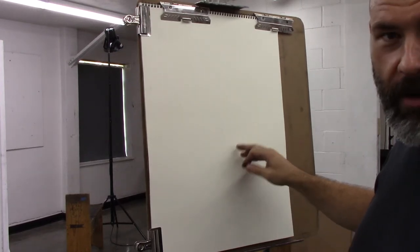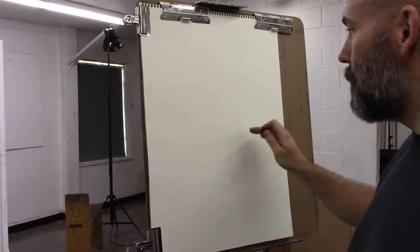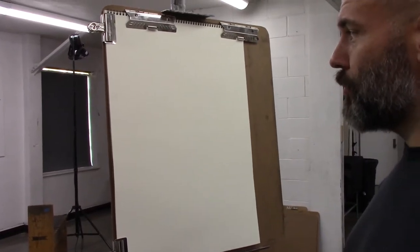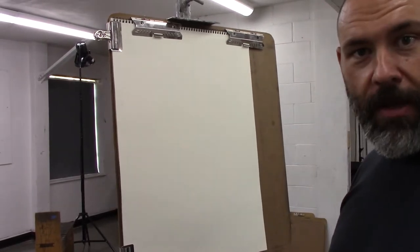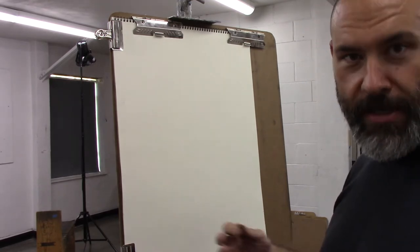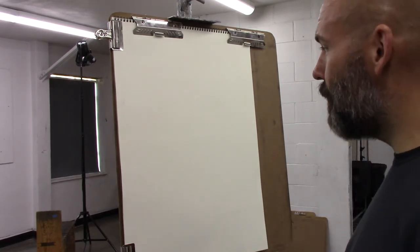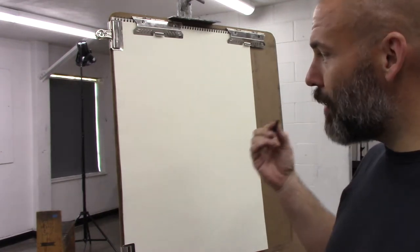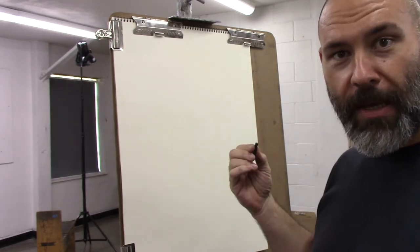Right now we'll be talking about blind and semi-blind contour drawing. Remember, a contour is the interior and exterior edges of a form. Doing a contour drawing, you're delineating both the interior and exterior edges of that form. You're working with a single fluid unbroken line — never lift your charcoal from the paper.